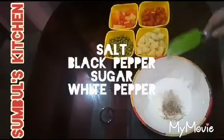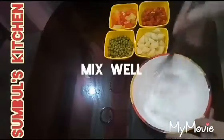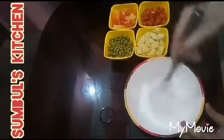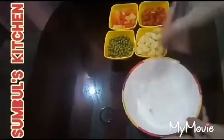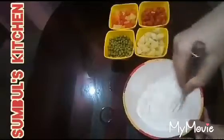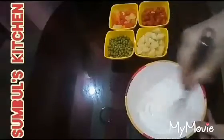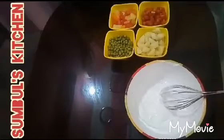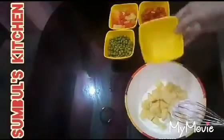In the same way, mix the orange, creamy, and greenery together and mix them nicely. This is a really healthy texture. Now I am going to boil aloo. Boil gajray.